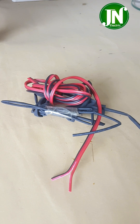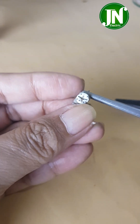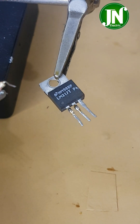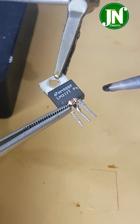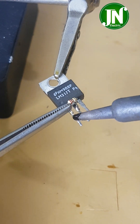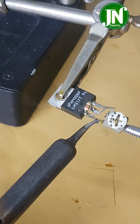We also need a small 1/4 watt 220 ohm resistor, wires, and other accessories. The trimmer potentiometer needs to be shaped to fit the available space. Solder the 220 ohm resistor on pin 1 and pin 2 of IC LM317.